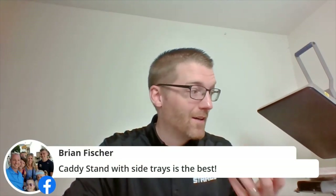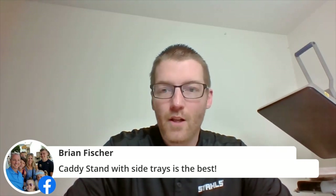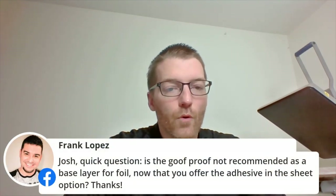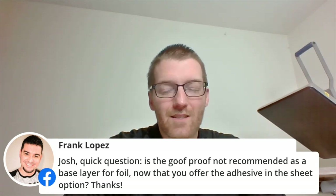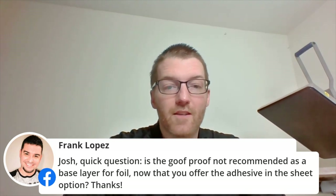Brian has side trays on his caddy stand — that's a more efficient way to do it. I just use little pop-up lunch tables beside the machine. Frank asks: is Goof Proof not recommended as a base layer for foil now that we have the adhesive option? We've had decorators use Goof Proof successfully as a base layer for foil, but there are inconsistencies. The specific foil transfer formula that's clear is the better solution now — it gives you consistency.